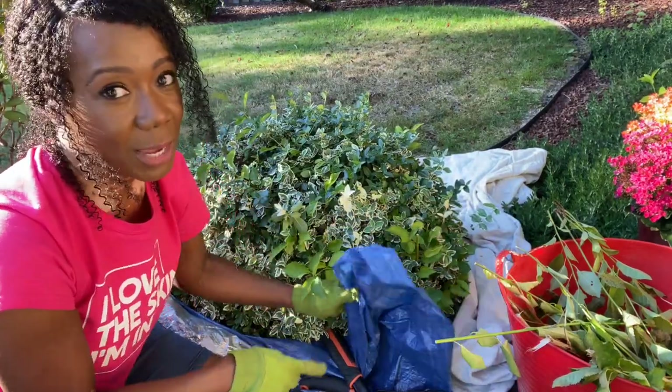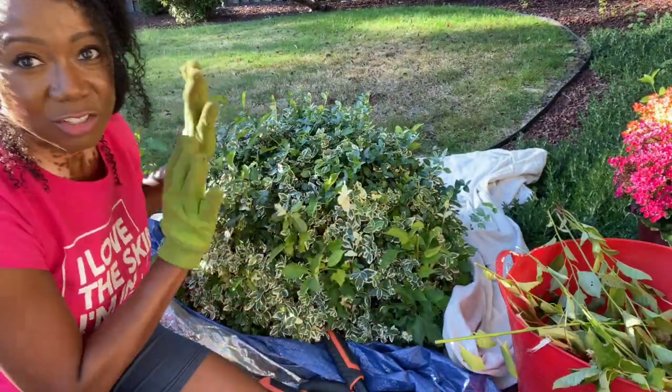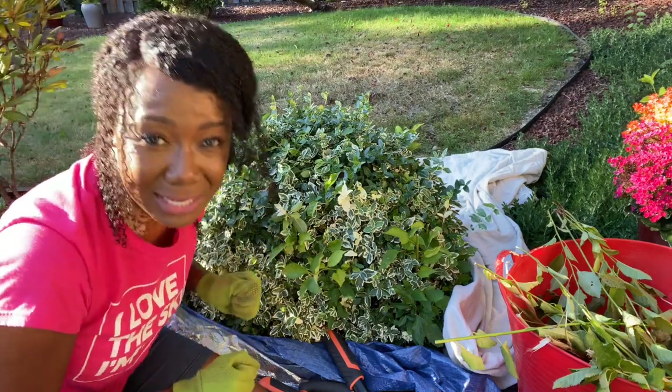These tarps are really helpful. This one came from Dollar Tree, just one dollar. And then this is a painter's tarp that I just have. So that's going to be helpful to make my life easier.